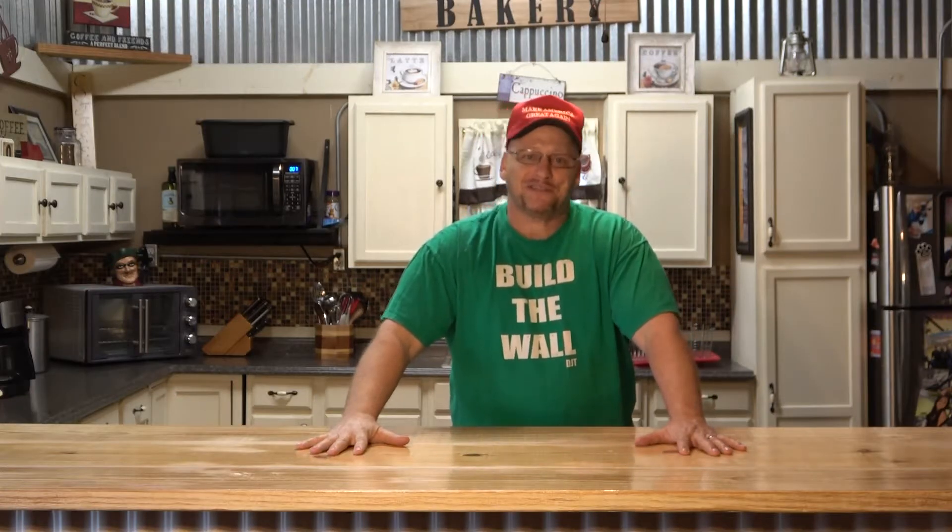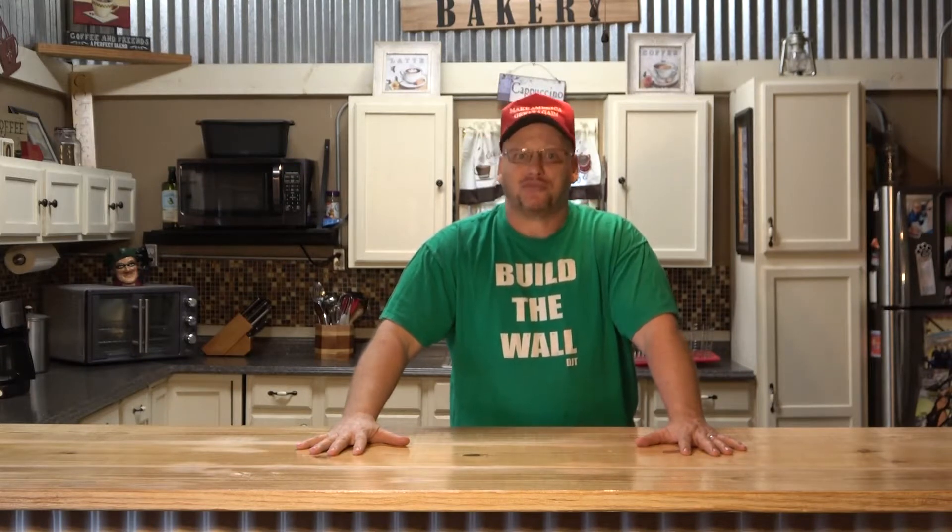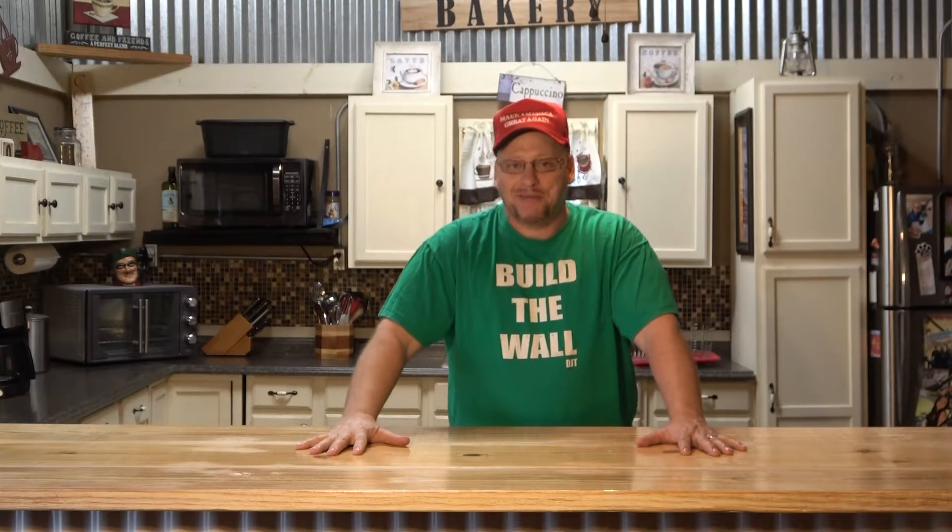Hello, and welcome back to the Efficient Skillet. My name is Willie, and I hope that you're doing extremely well out there. I know that I am.